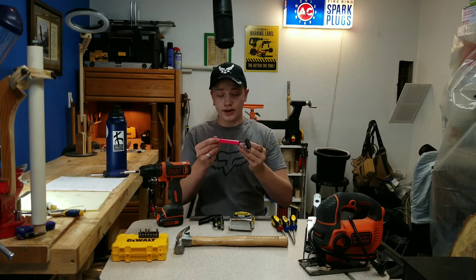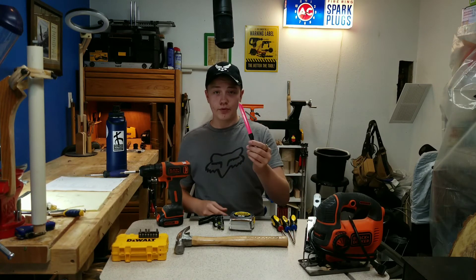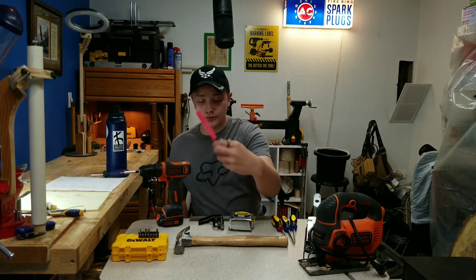You saw this in the first video — this is one of my many pink carpenter's pencils. Keep around a lot of these so that you don't lose them, and the pink also helps with that.